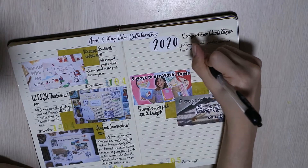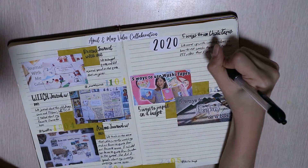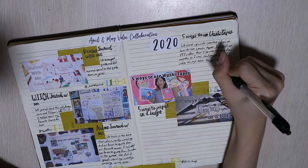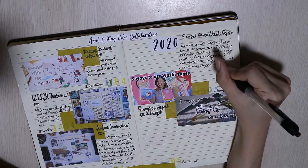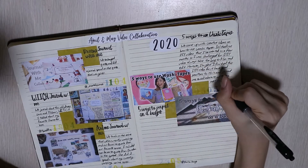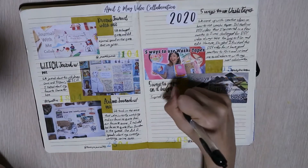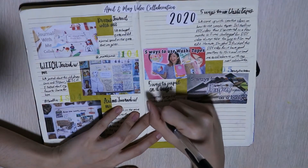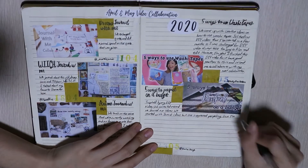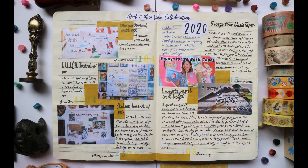Here in Singapore, we stamp the dates as year, day and month. I know somewhere else in the world you stamp dates as year, month and day. So how do you guys write your date — day, month, year? Month, day, year? Or year, month, day? And voila, this is the first spread done. Do comment how you write your dates below.